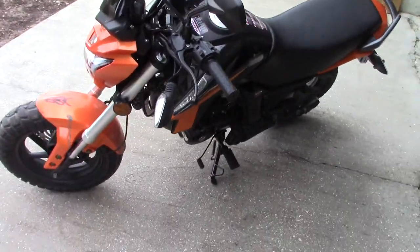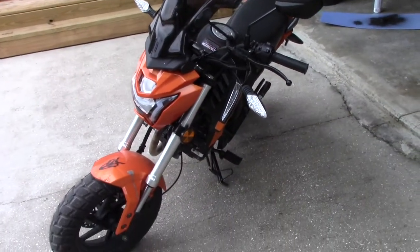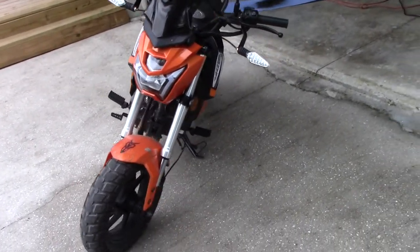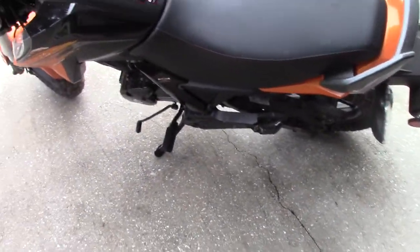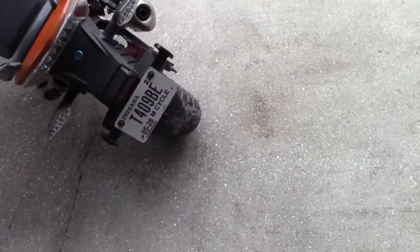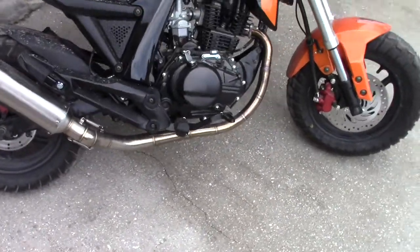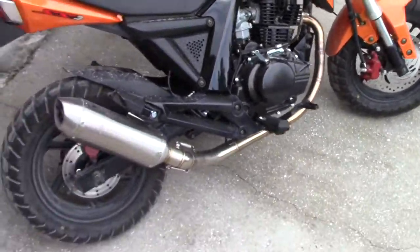Well, howdy folks. Down here in the Sunshine State, and as you can see, I've got the mini out here and it's got a hell of a lean to it. It leaned when I had it up in Indiana, and we haven't dropped it, haven't wrecked it, and I didn't know for the life of me what the hell was wrong with it. I knew it was a kickstand, but I couldn't tell where it was obviously bent. So I reached out to Lifan and they sent me a whole new kickstand assembly.